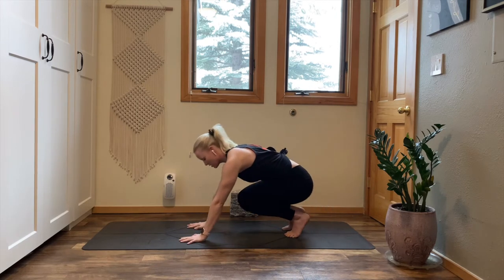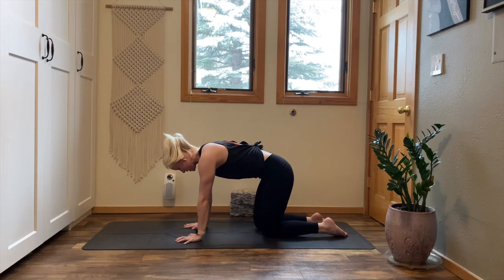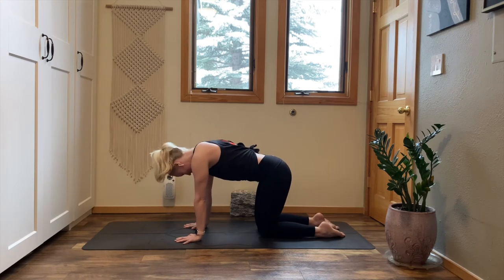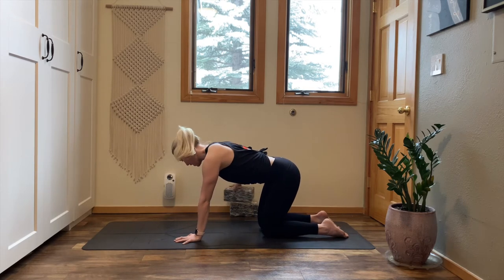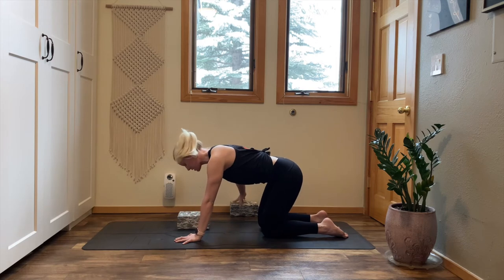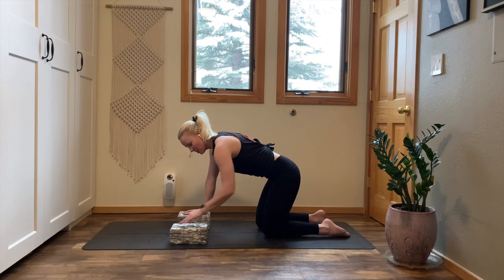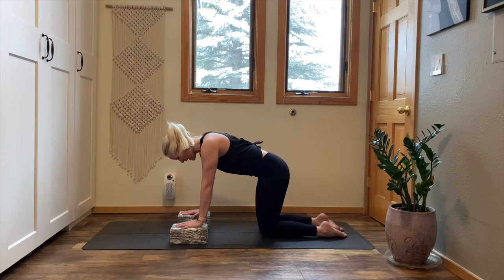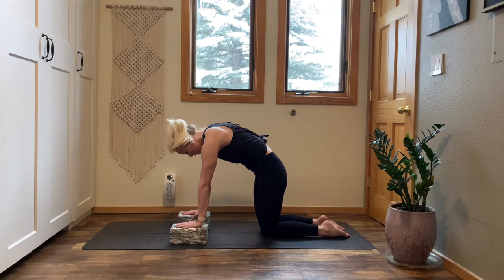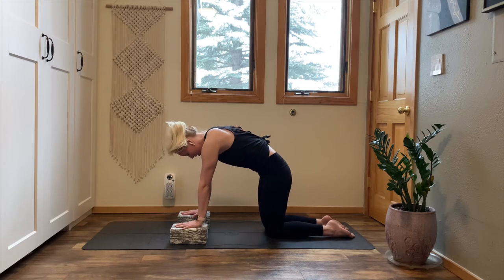Exhale, gently release your hands down to tabletop. Walk your knees slightly back. Come to a tabletop position — shoulders stack on top of your wrists, stack your hips on top of your knees. Stay here with your hands flat on the floor or grab your blocks. Place your blocks beneath your hands — have your blocks the shortest way, then the long way, so your hands can fully lie flat. Press into your hands, dome into your upper back, push the floor away, create a cat arch in your spine. Deep belly breath in, deep belly breath out.